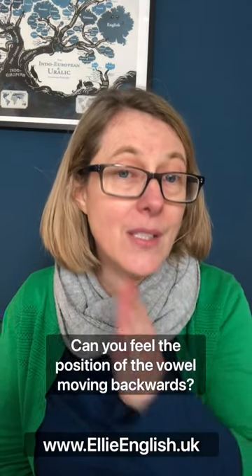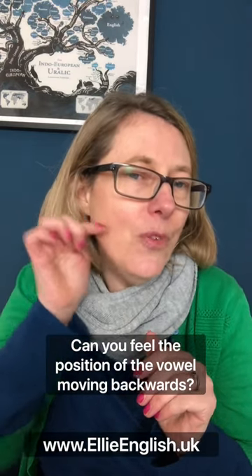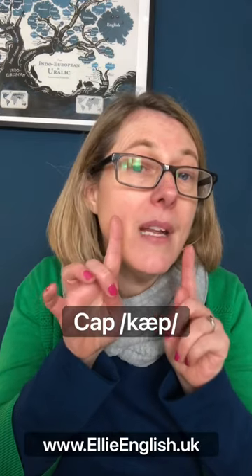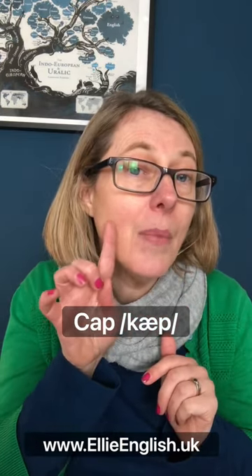As you pronounce these three words, you should feel that the vowel is kind of moving back in the mouth. Cap, cup, cop. The first one, cap — made at the front of the mouth. The mouth is quite open. Cap, cap.